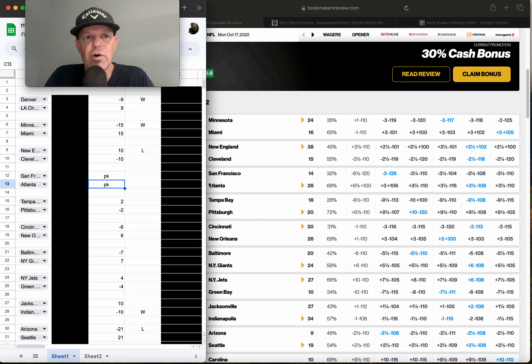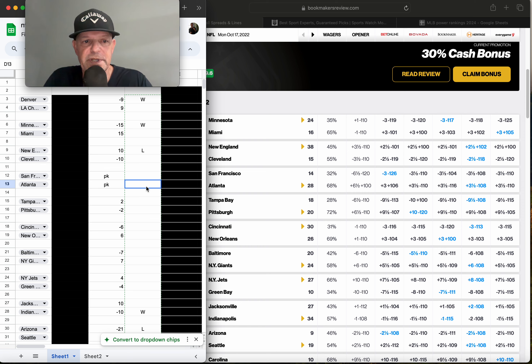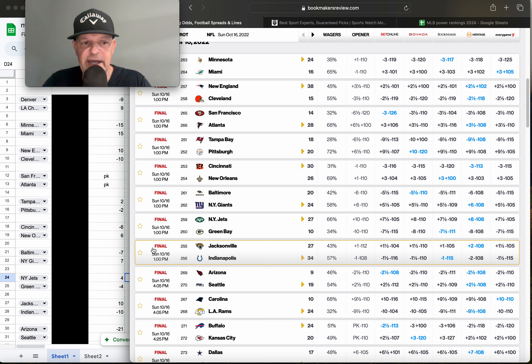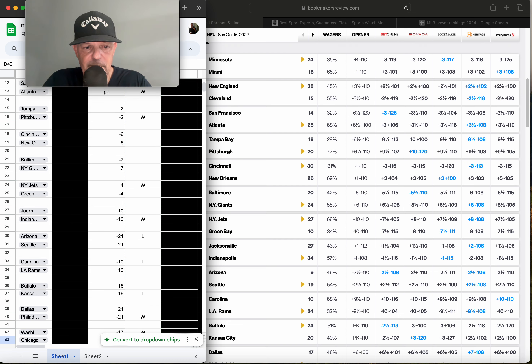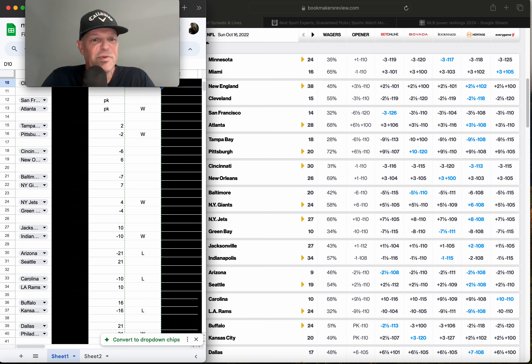Adding in that pick-em rule: Atlanta gets three or more points — play and win. Pittsburgh gets nine and a half with a differential of four or less via the model — we view them as even, we're getting more than three, so that's a play and Pittsburgh wins. Jets and Green Bay — dead even via the model. Green Bay is minus seven and a half, Jets are getting plus seven and a half — that's a play via the model for the Jets, and that's a win.